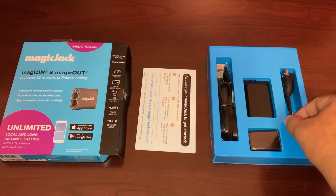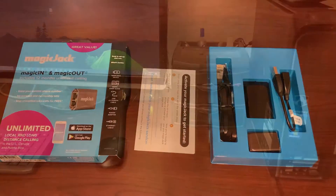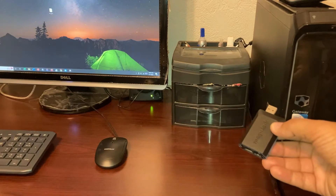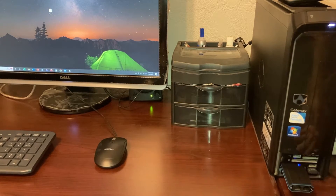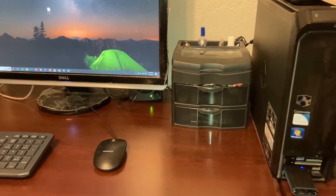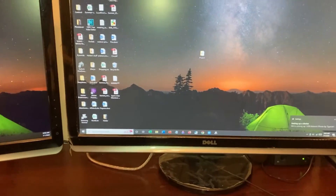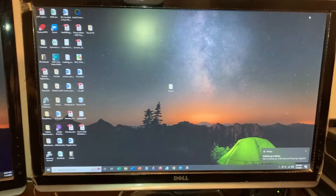To connect, you extend the USB. I have this desktop computer at home — take the MagicJack and plug that into one of the USBs. A little blue light comes on, which is awesome, and I see what it says on the screen now. Setting up a device, okay.